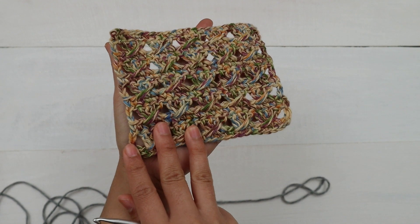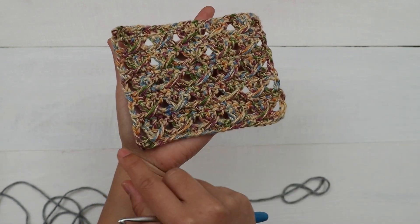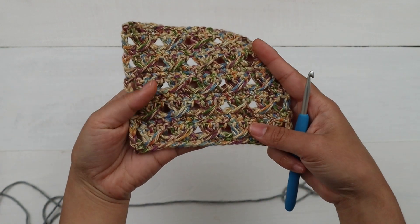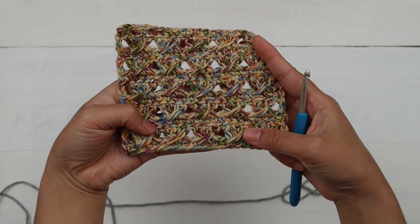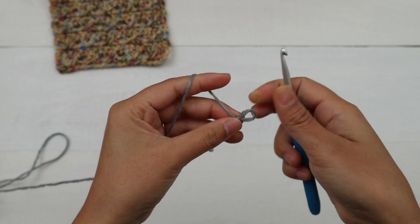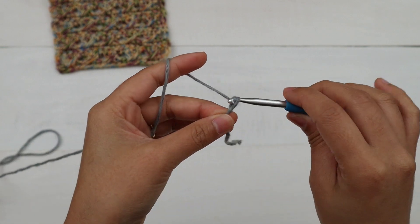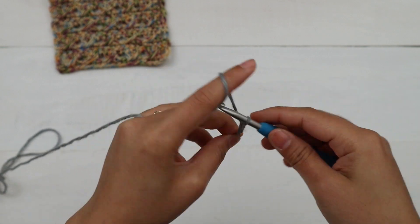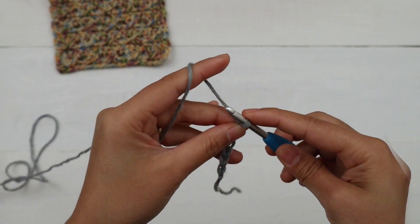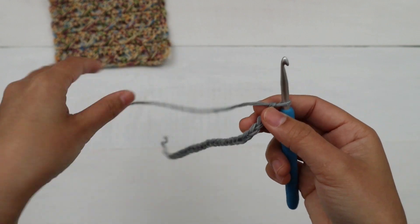The crossover stitch is worked in a multiple of four plus three chains. You're gonna make groups of four chains — four chains, four chains, four chains — until you're happy with the length, and at the end you add three more chains. For me, I'm gonna make 23 chains. First make a slip knot using any method you prefer, and then make 23 chains.